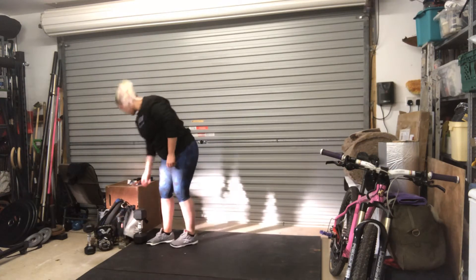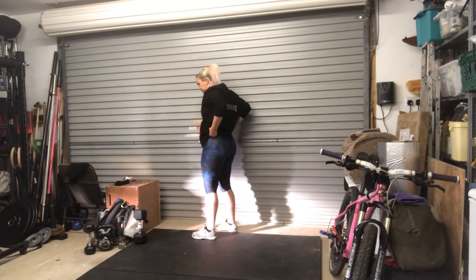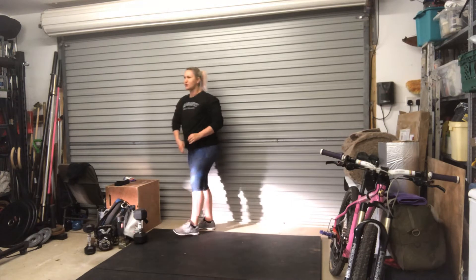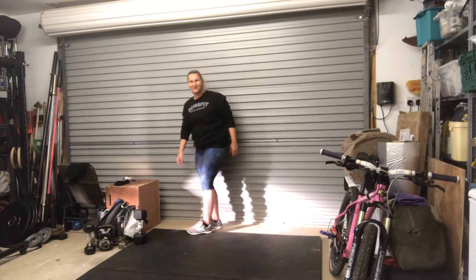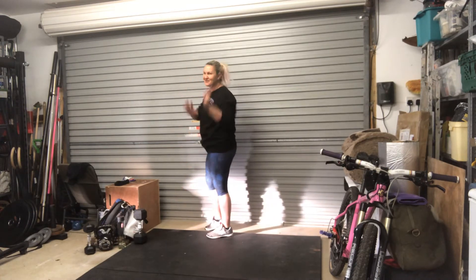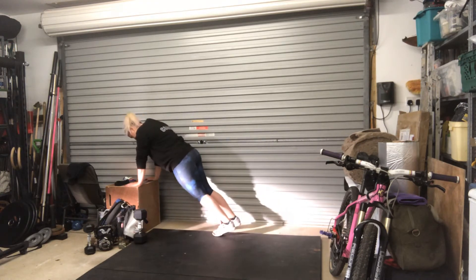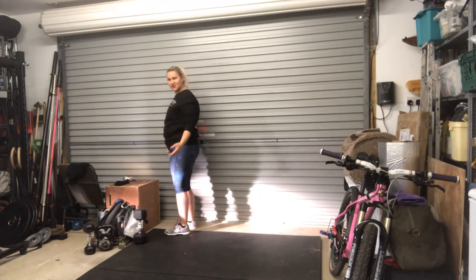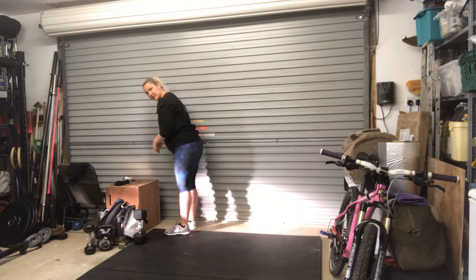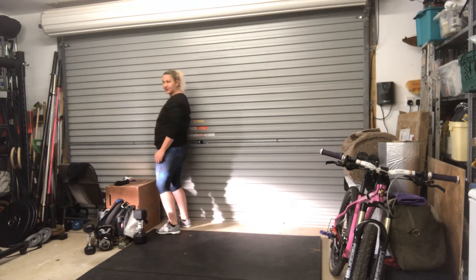Burpees to a raised surface — you're doing your burpees to a raised surface. Put your hands on your raised surface, take a little jump back, jump in, stand up, and you can add in the wee jump and clap if you want or just miss it out, whatever works for you. If the jump in isn't really ideal for you just yet, then lean on the box, step back, step in, stand up.